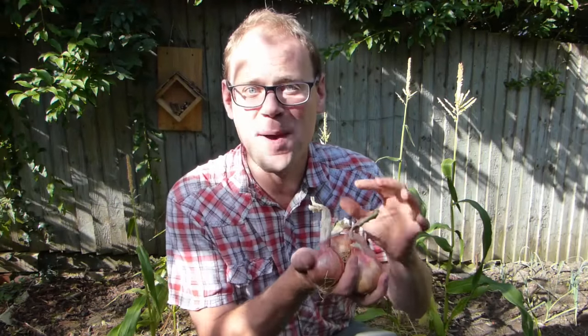Beautiful bulbous onions form the bedrock of many culinary creations. If you've grown them this summer, you'll probably want to store some to use later on. So in this video we'll show you how to correctly harvest, cure and store your onions to enjoy well into winter.